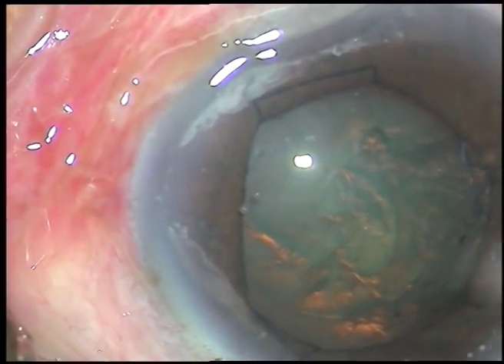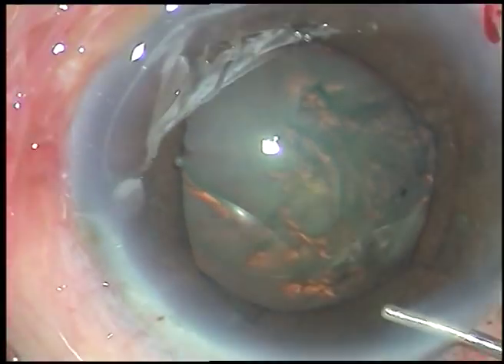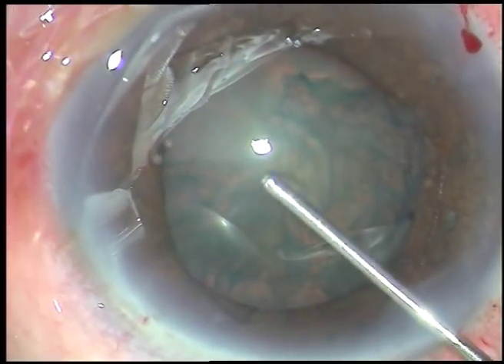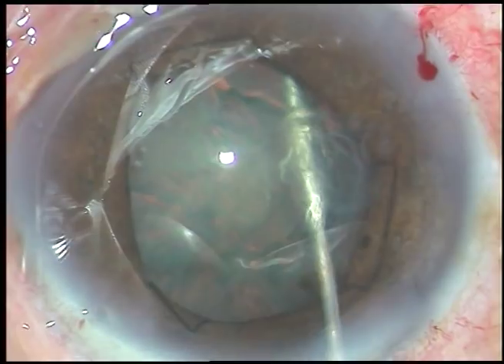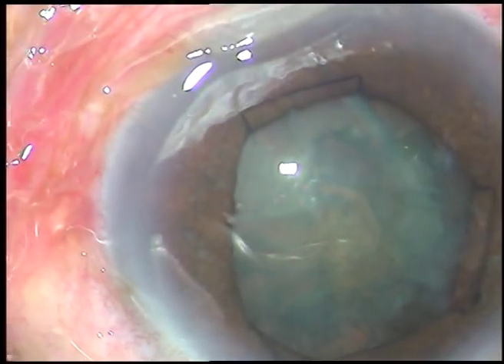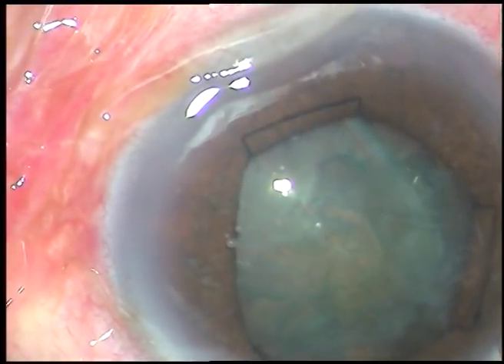Now hydrodissection. The cornea has become clear now — initially it was steamy. So after reduction of intraocular pressure, the cornea has become clear.